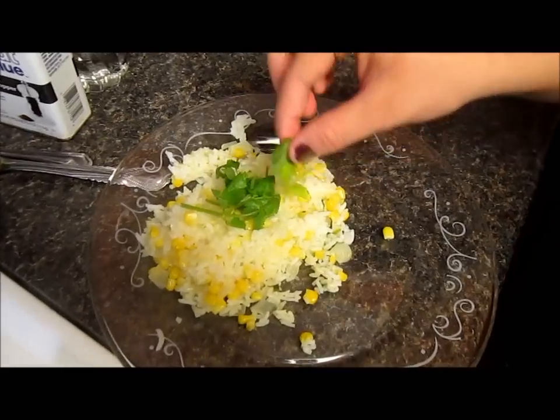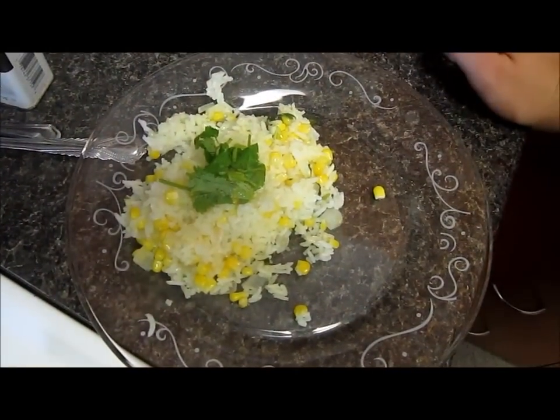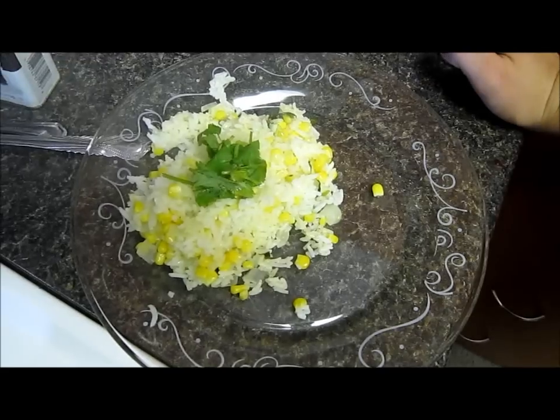That's our butter rice. My husband gave me the recipe, so yay!